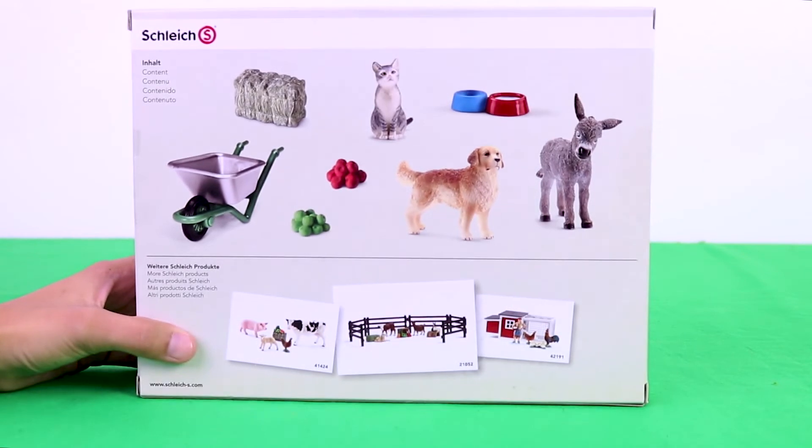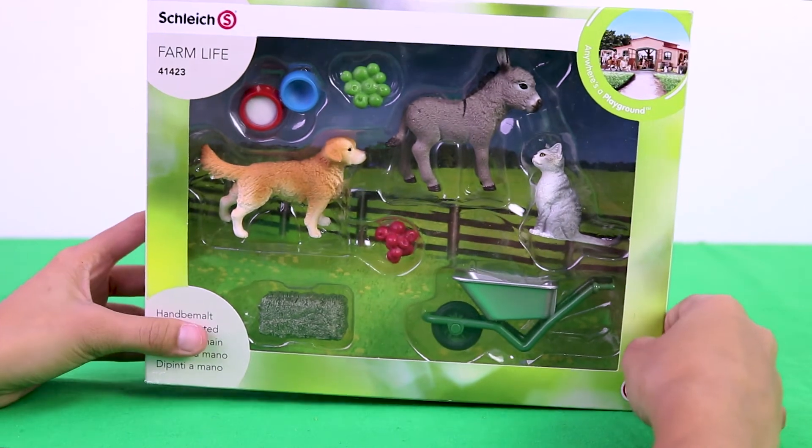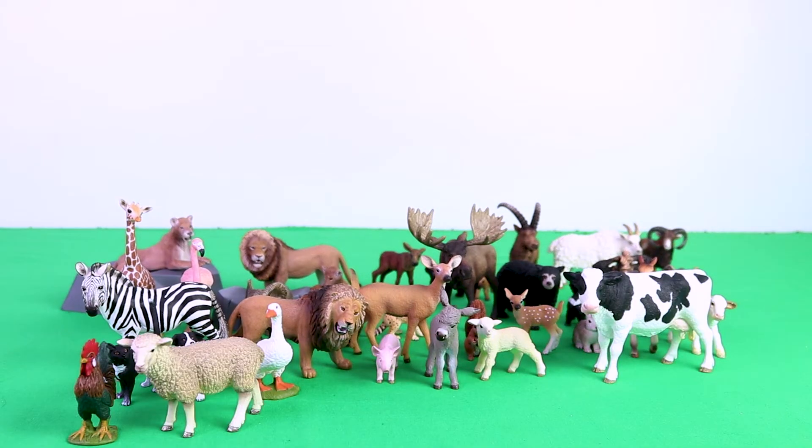Finally we have a dog, a donkey, a cat, a wheelbarrow, apples, a haystack, and bulls with milk. Let's line them up.